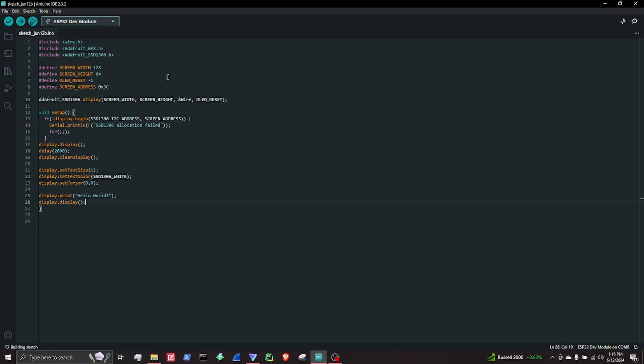I did a lot just there. Display.begin — that initializes the display. If initialization fails, it prints the error message and stops the program — so, allocation failed. Delayed it for two seconds with delay 2000. Display clear display clears the buffer. Display set text size sets the text size. Display set color sets the color to white. Display set cursor sets the starting position for the text at 0, 0. Then display print Hello World — that's what's going to be written on the screen. And then display display updates the display with the new content.